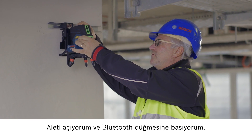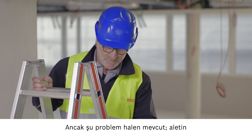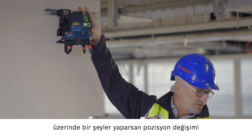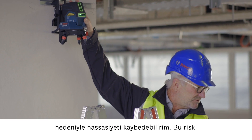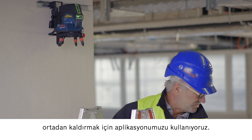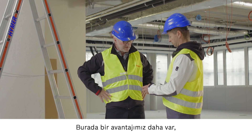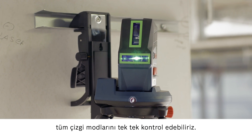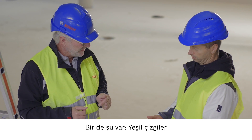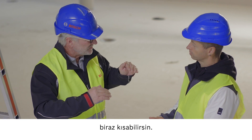Switch the device on and press the Bluetooth button. You're already connected. The problem is that if I want to change the position of the device by moving it, I could lose precision. We can eliminate this risk by using the app. Move it into the first measuring position. We also have the advantage of being able to switch on each line mode individually, which conserves battery life and saves energy. If the green line is too strong, you can simply reduce the power level. The battery status changes automatically.